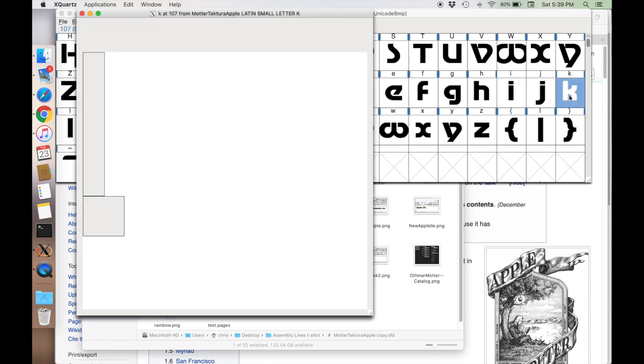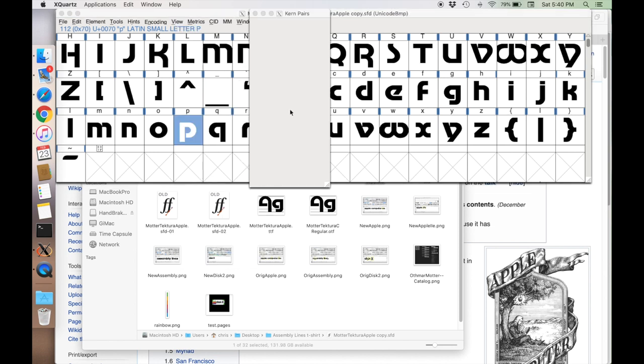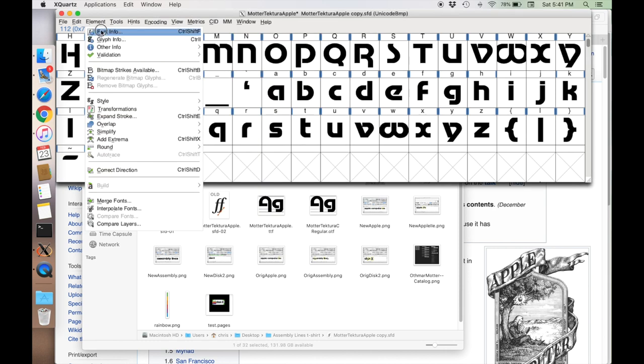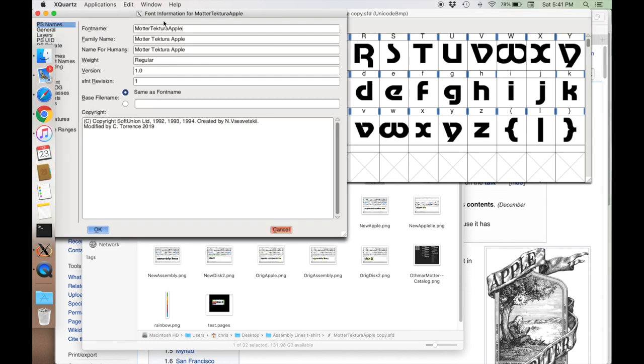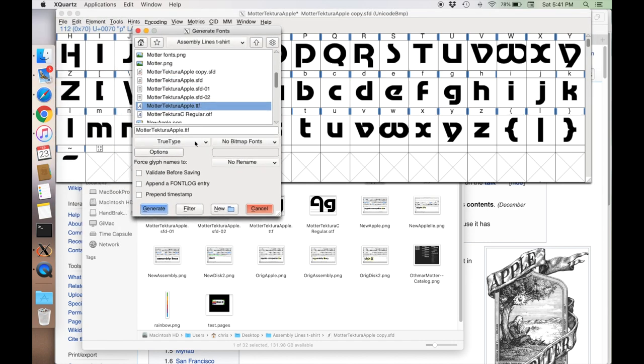The program works by clicking on an individual glyph and then editing the control points, which dynamically update in the smaller display window. There are lots of controls for fine-tuning the placement of points and doing spline curves. You can also edit what pairs of characters look like together — called kerning pairs. For example, in my Assembly Lines design I noticed the two S's were too close together, so I had to change the kerning for them. Finally, when you're happy with your font you can update the font info — name, designer, copyright — and then generate it as a TrueType or OpenType font.